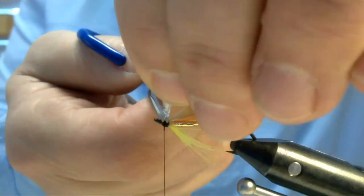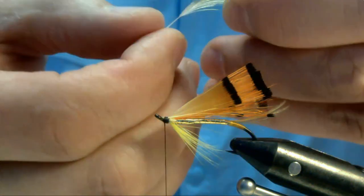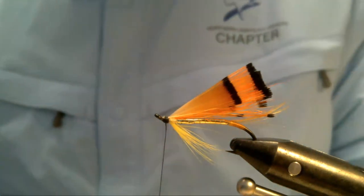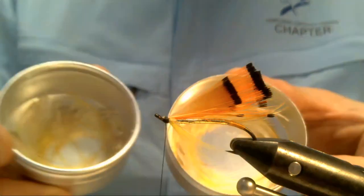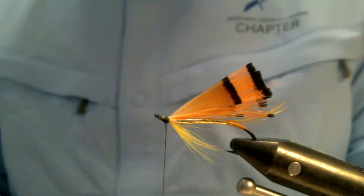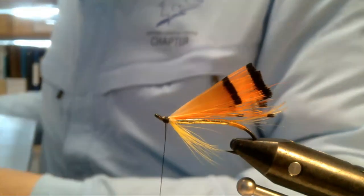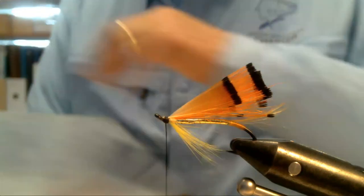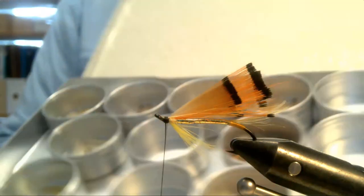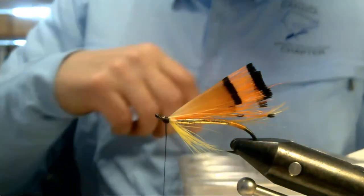Once that's done, just trim the stems and move on to the topping. This is a crest and again these have been prepared and sorted out beforehand. I have some containers from Lee Valley and I've sorted these feathers by size. I have smaller ones, bigger ones, different sizes - that's the tedious part of preparation.